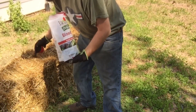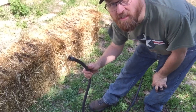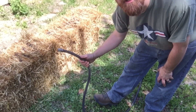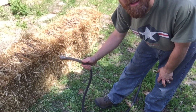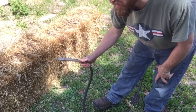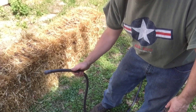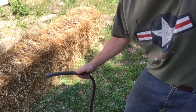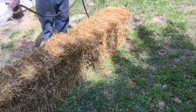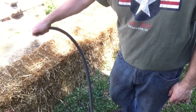I got a couple bags of this — we'll see if it's enough to get us through. The next step they say is to just soak these down until water starts running out of them. The next few days it's supposed to rain, so I was hoping I could prep these before the rain, then just add the blood meal as it rains and let the rain take care of watering them. I'm starting to see water come out the bottom, so I'll just give it a little bit more.